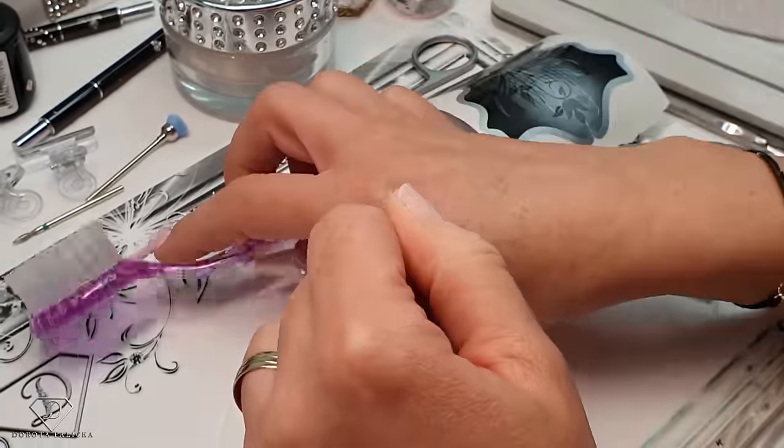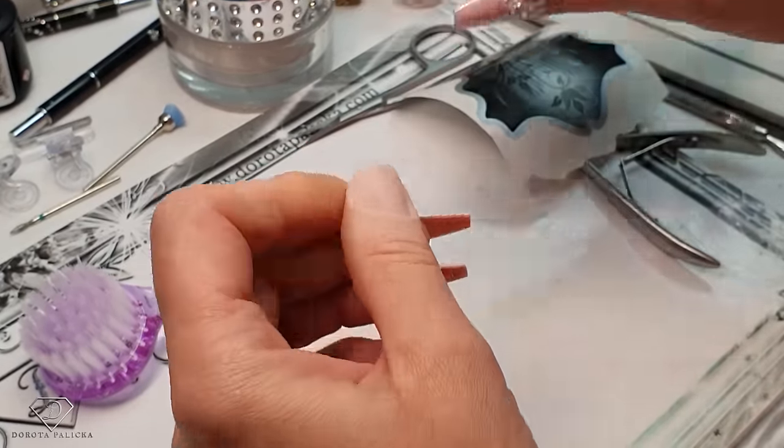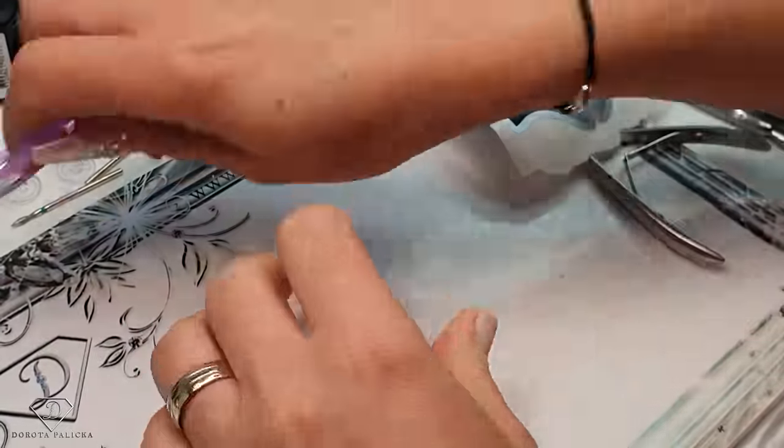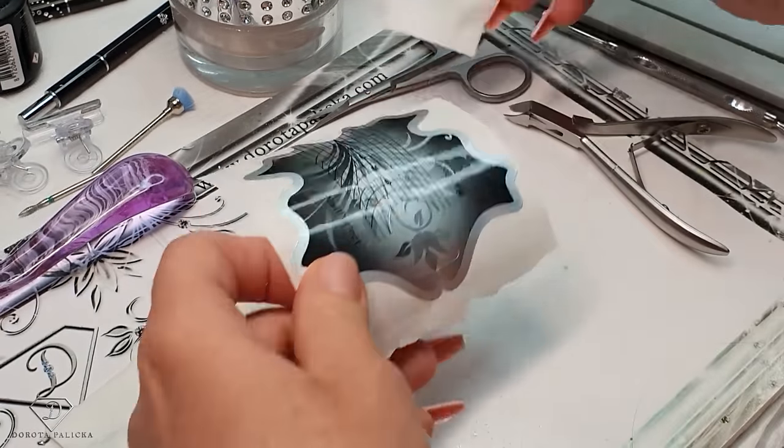Check for any shiny places — I found one more shiny place. Okay, that's me happy. Dehydrate again and then apply the nail form.